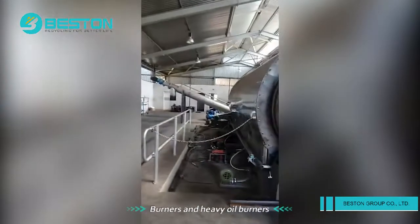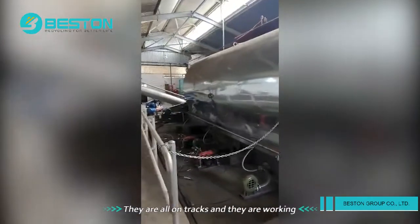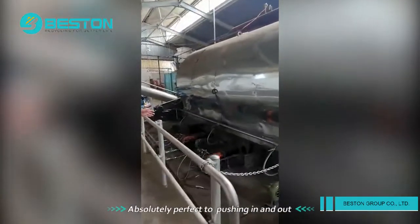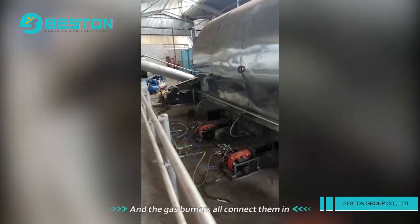Hello, Bestin, how are you? This is our gas burners and our heavy oil burners. They're all on tracks and they're working absolutely perfect to push in and out. And the gas burners are all connected up there.